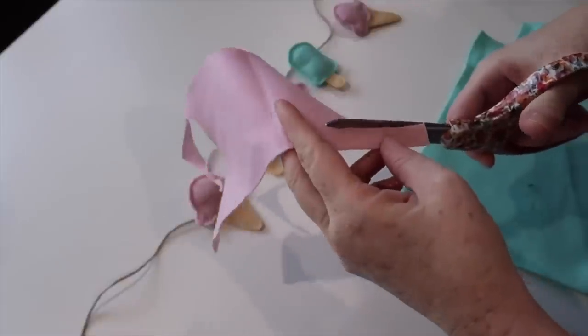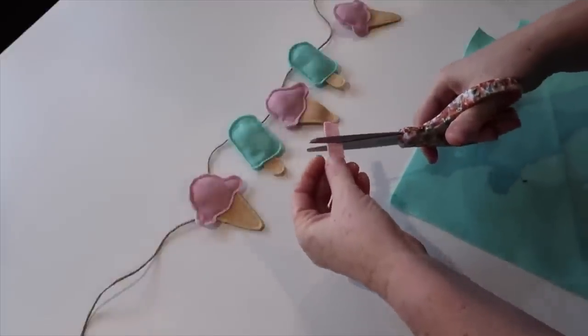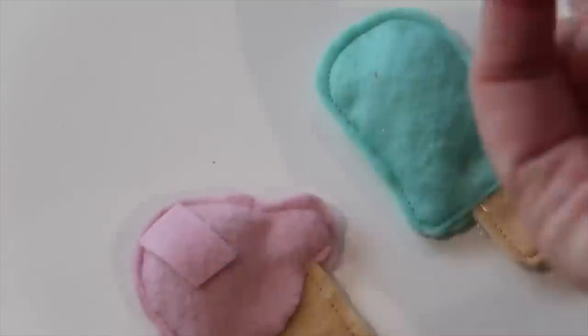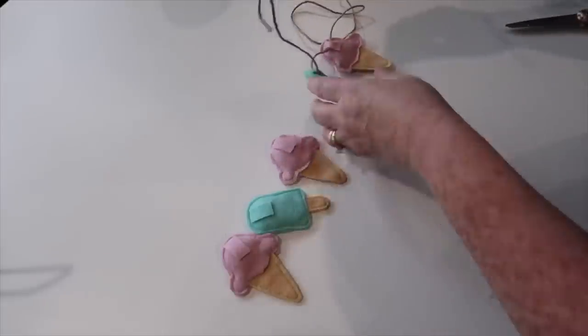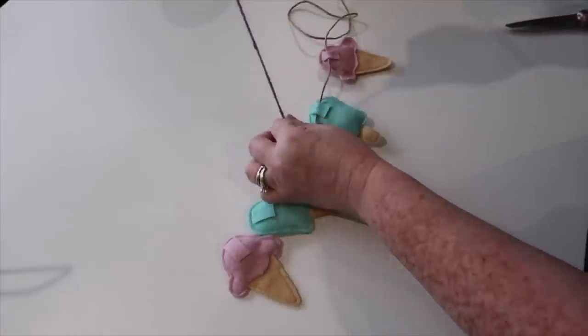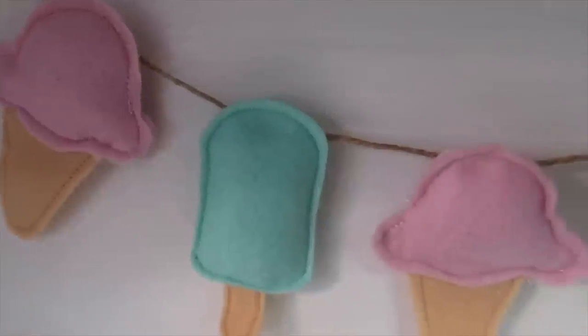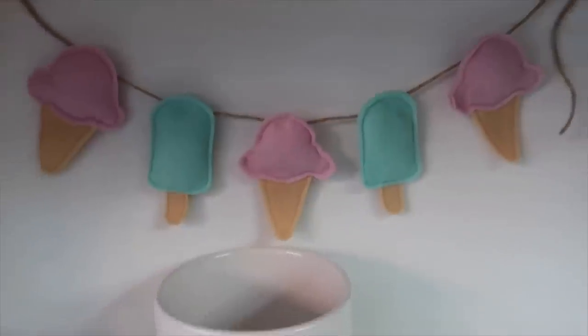To finish up this garland, you will need to grab some of that green and pink felt and cut some rectangles. We're going to attach these rectangles to the backs of the ice cream and popsicles by gluing the top and bottom so that you can thread twine, yarn, or ribbon through. Once it's all threaded, you could go in and add some little white pom-poms or dress it up as you want. Now you've got yourself a calorie-free little ice cream and popsicle garland.